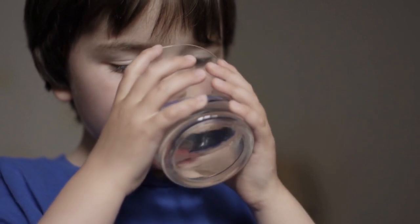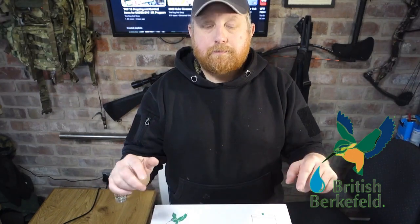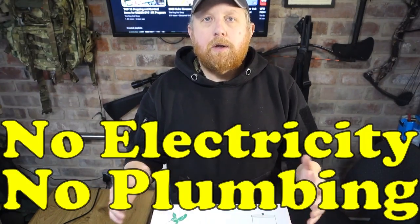It's essential for the water that you drink to be clean and free from any harmful bacteria or contaminants. So the British Birkfield's Stainless Steel Gravity Water Filter requires no electricity, no plumbing, and it's a great way to provide clean, safe drinking water for yourself and for your family. Basically just pour the water in and let the filters do the work.